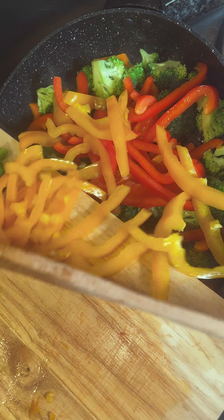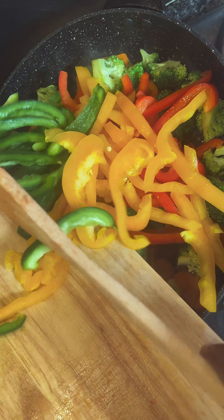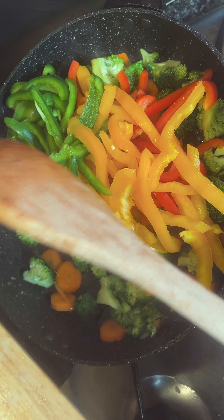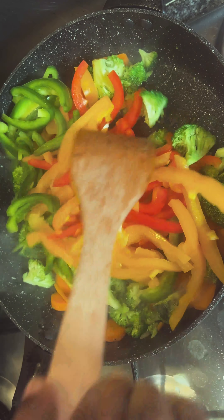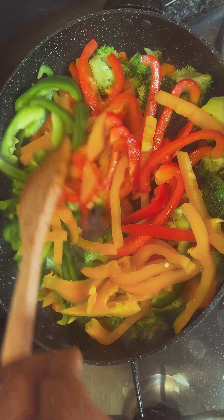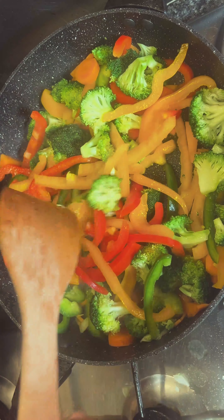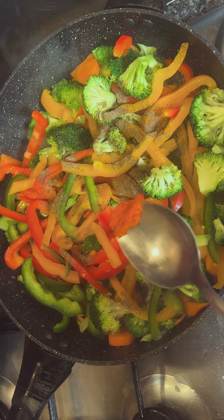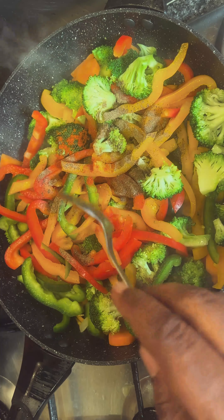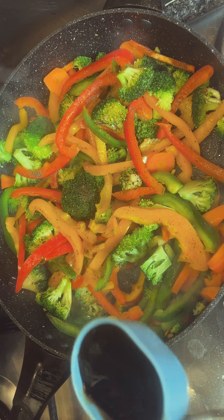We use one full carrot and one bunch of broccoli. Then you chop one red bell pepper, one yellow bell pepper, and one green bell pepper. Give it a stir for just a few seconds.